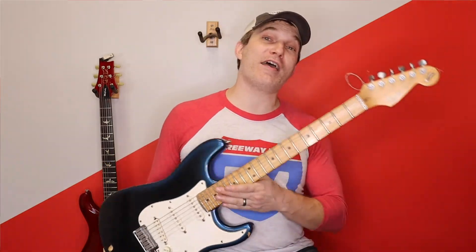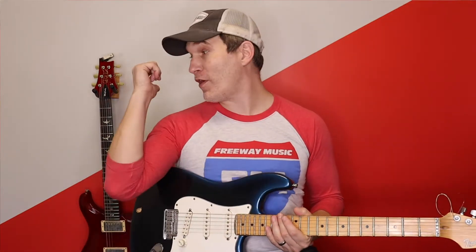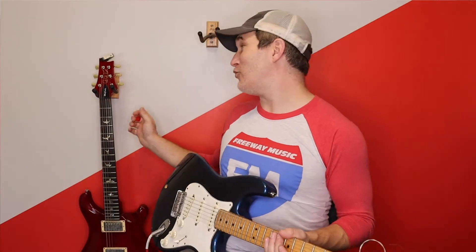If you're wondering why I'm playing my blue strat now as opposed to my red PRS which is right behind me, it's because this one doesn't stay in tune as well. So I thought for a tutorial I would help you out and use this one instead, because we care and we want to be in tune for you.